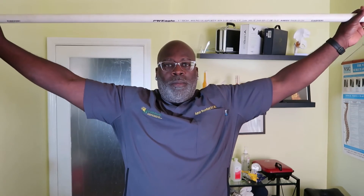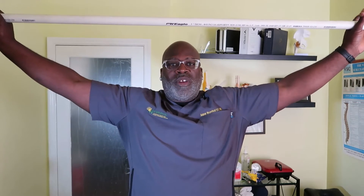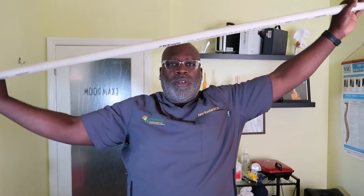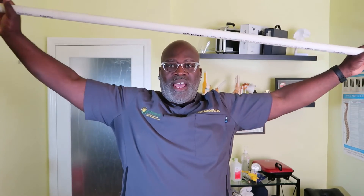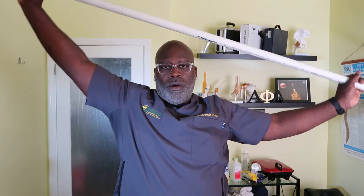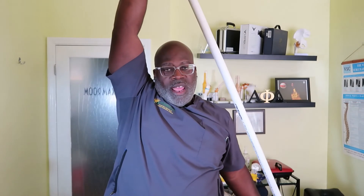Exercise number two starts like this: arm above the head. We're going to stretch the left side, so I'm going to bend the right elbow, keep the left straight, and stretch, pulling it all the way down in a constant pull. Bring it back up. Now I'm going to stretch this side — bending the left elbow and pulling all the way down.